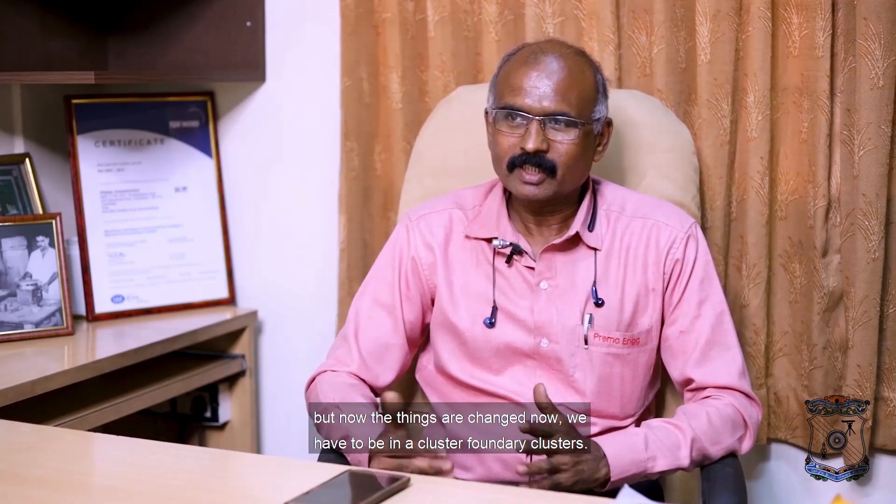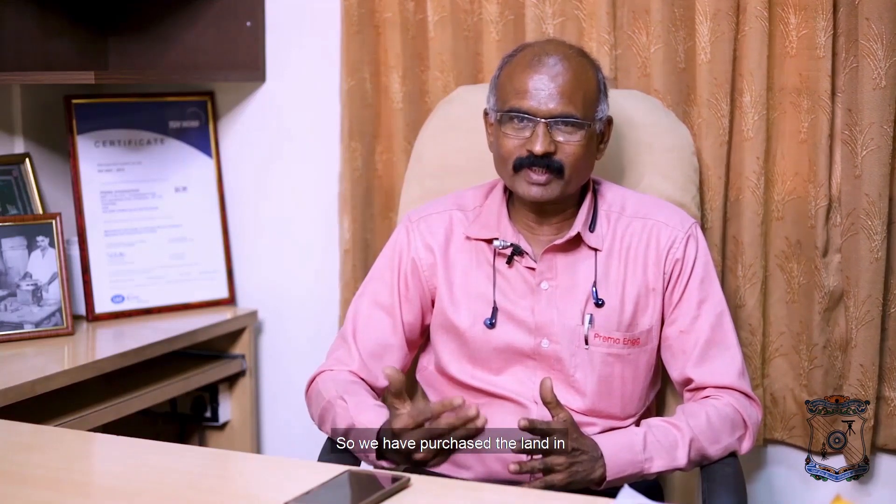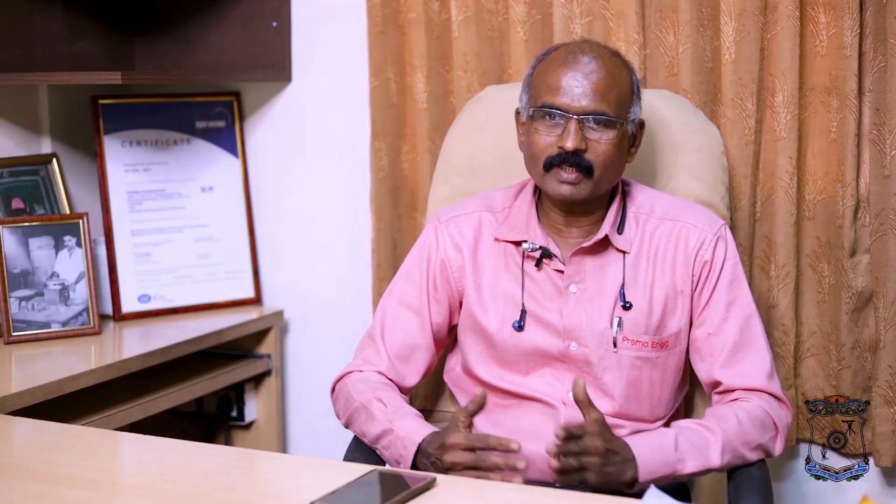But now things have changed. We have to be in a foundry cluster. We have purchased land in Kodishya through the Coimbatore Small Industries Association — around 4 acres — and we will move there in future. In between, since this area is not enough, we have taken a land in the Arasu foundry cluster and started Unit 2, which is running from last June onwards.